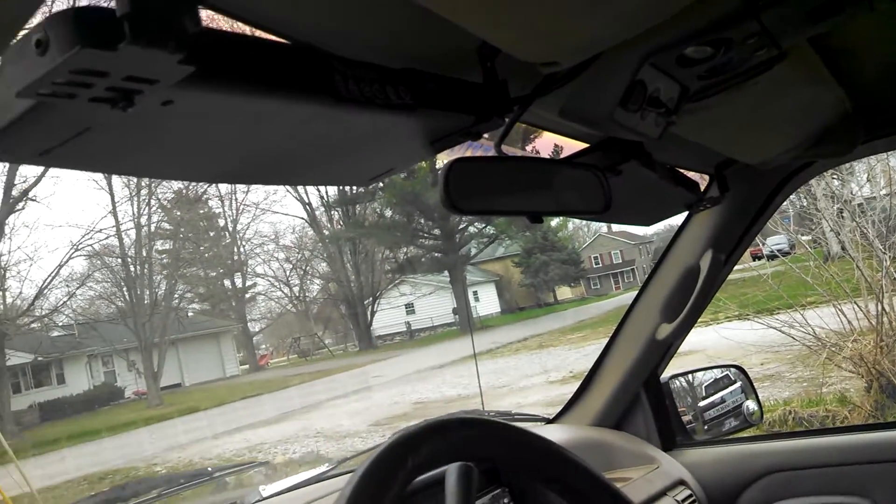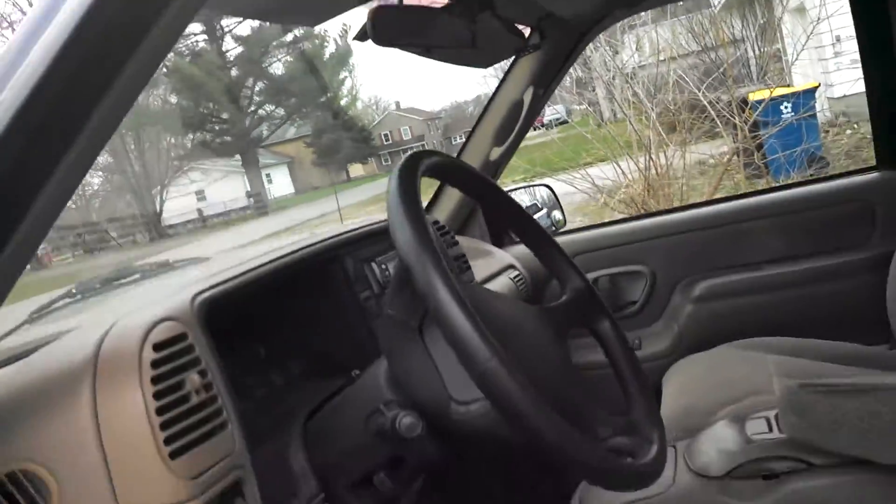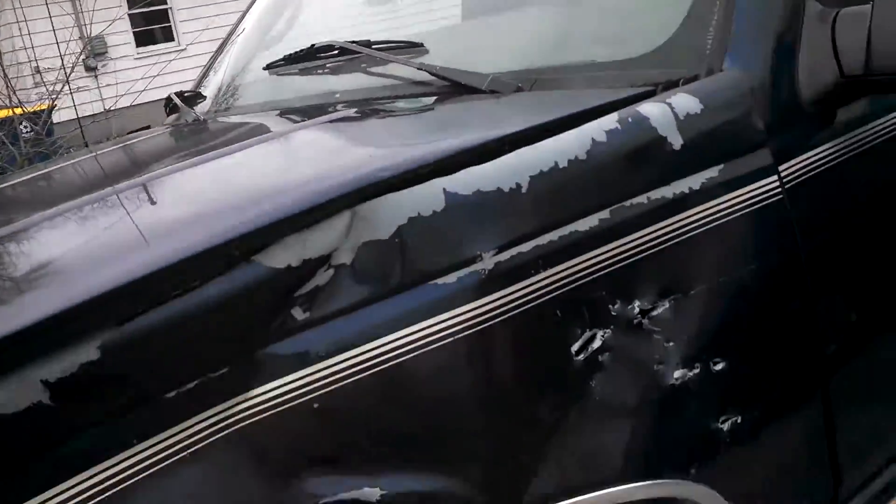Hey everybody, April 14th, around about 1:30 in the afternoon. It got cold again — yesterday was beautiful, just done right beautiful, people running around in shorts. Today I got my sweatshirt on and I'm cold again. Supposed to snow again tonight, so I thought yesterday I'd take advantage of it and went ahead and put some lights up in my suburban. Kind of like the slick top look.